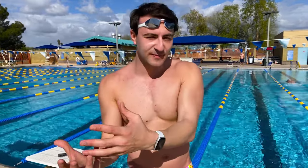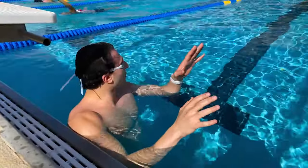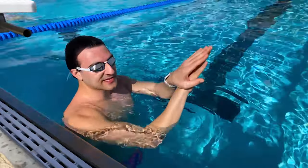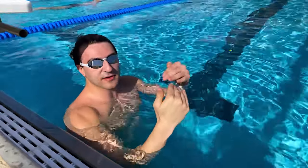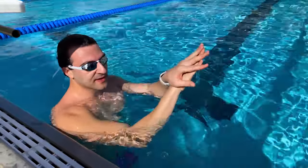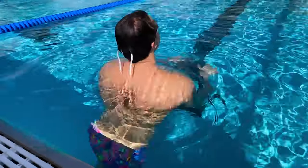Once you've mastered the streamlined position, we can move on to how you actually enter the water after pushing off the wall in streamline. We're in the water and I've got my hands in the streamlined position. I'm going to practice pushing off the wall in a streamlined position and sink underneath the water before I touch and then push off. So it goes: sink, touch, and then push.